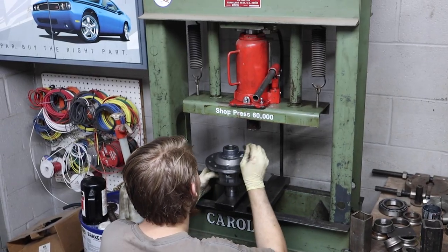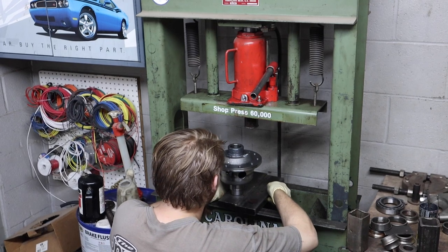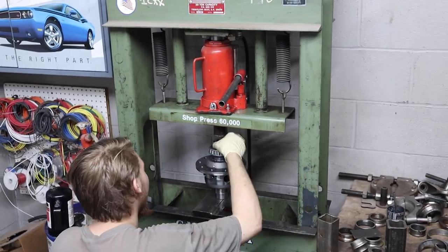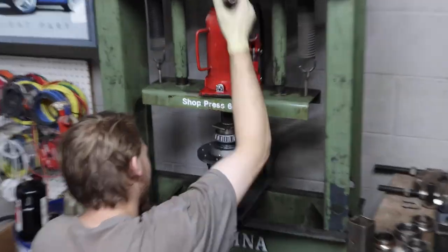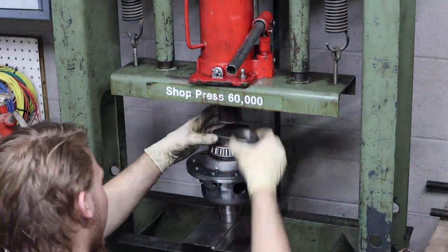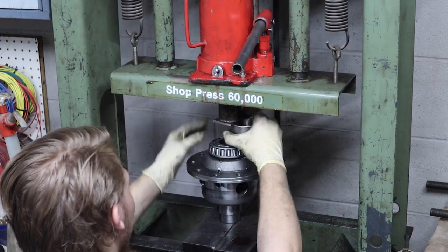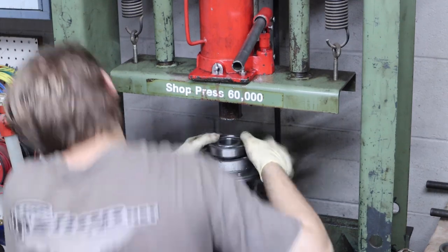Chase is just going to press one carrier bearing on. Now we're going to go put the ring gear on.